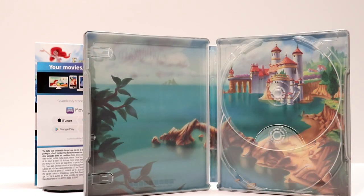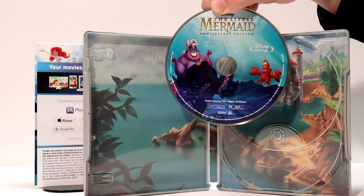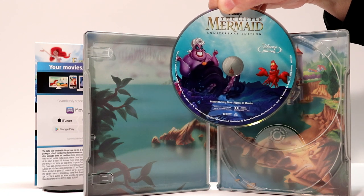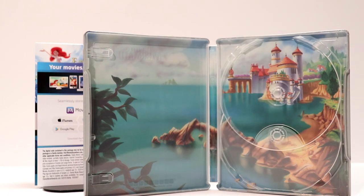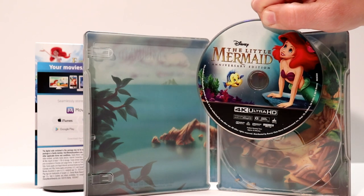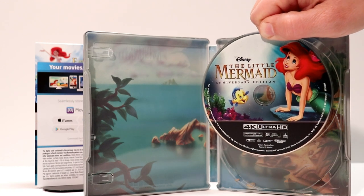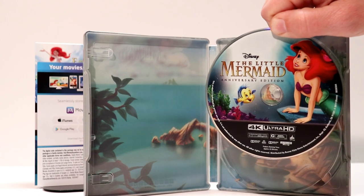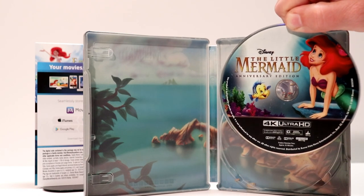Here's the inside artwork — it looks really nice, very colorful picture. I like the way that this looks. Here is what the Blu-ray disc looks like — it's got Ursula and Sebastian on the front, really like that disc art. And here's a look at the 4K Ultra HD disc with Flounder and Ariel on the front. Looks really nice. I'm very happy that they did do some disc art on this version.